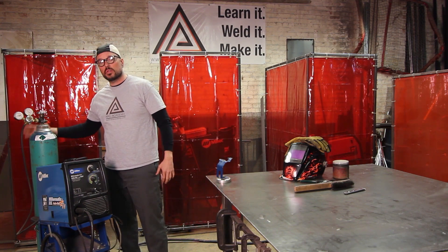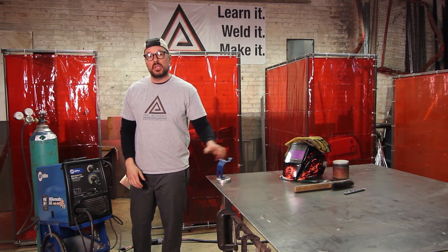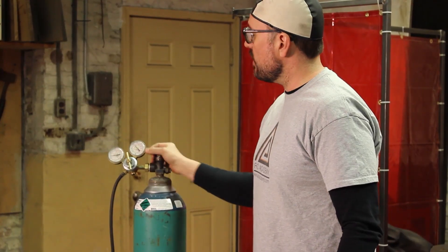Start from the very back of your machine and work toward the workpiece or the work table. First and foremost, you want to start with your gas. Turn your primary valve on.